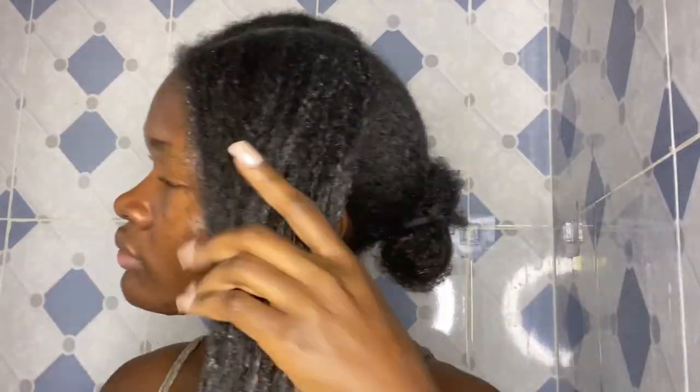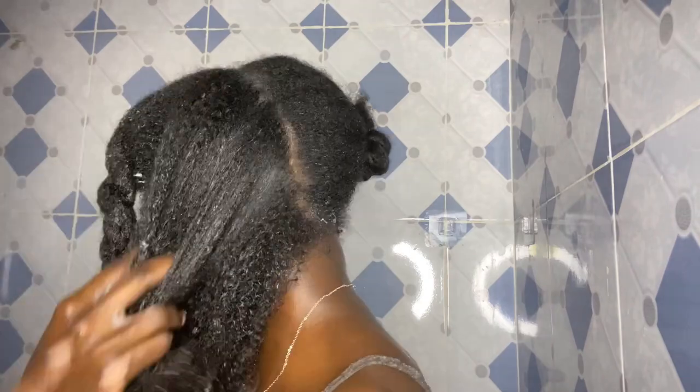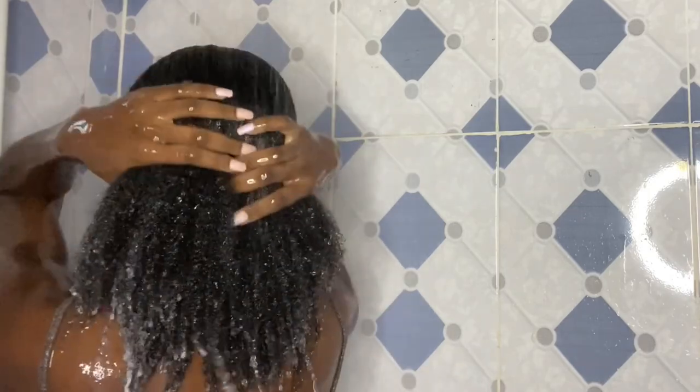For the application, I apply this in sections. You want to apply this hair mask on wet hair — do not apply any hair mask on dry hair, because it won't give your hair the chance to absorb all the nutrients. After application, I cover my hair with a shower cap and leave it on for about 40 minutes to an hour before rinsing it out, then continue with the rest of my wash day routine.